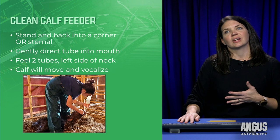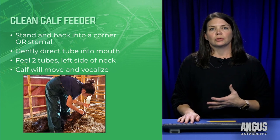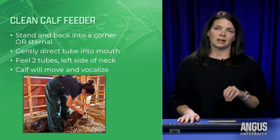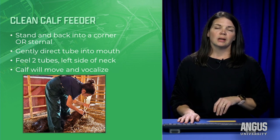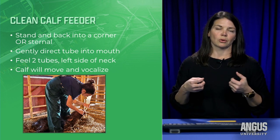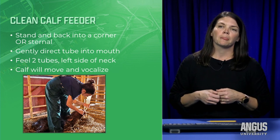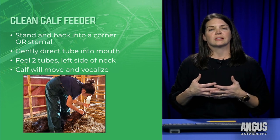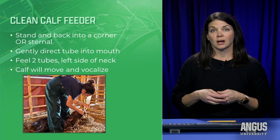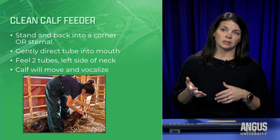I also have a clean calf feeder in my toolbox. Make sure if you used it last year there are no residuals in it — if it's dirty, throw it away and get a new one. If a calf has chewed on that tube and there are any rough edges, get rid of it because that can cause damage to the esophagus. It's a good idea to talk to your veterinarian before calving season and ask for help if you need a little assistance with tube feeding.